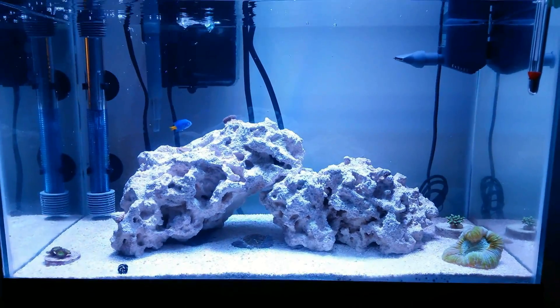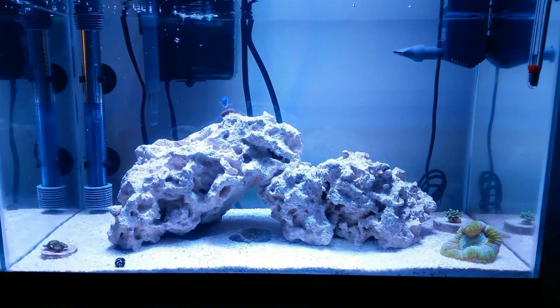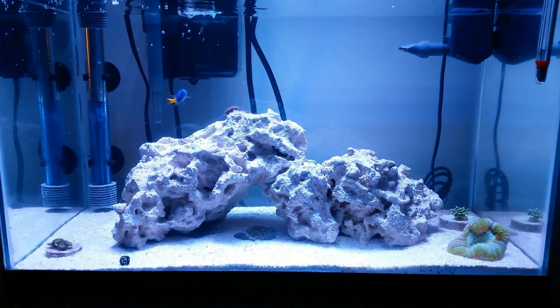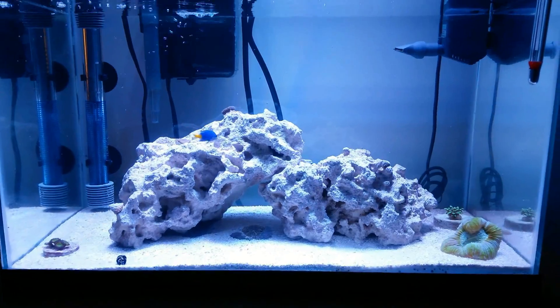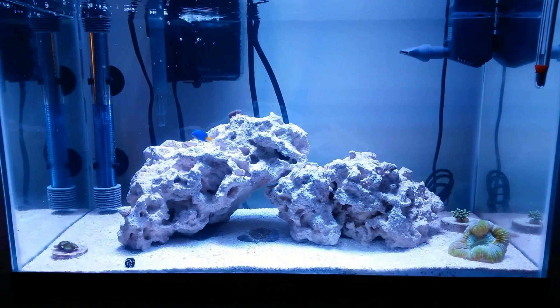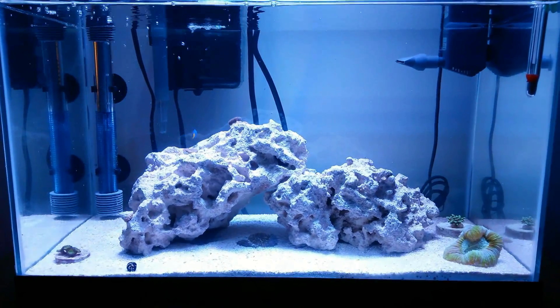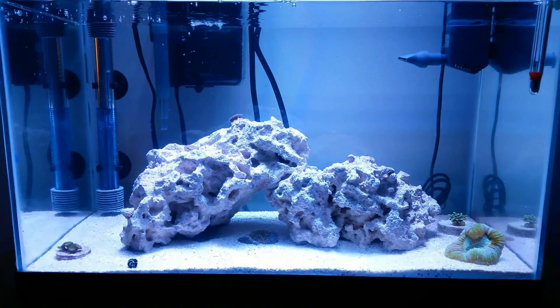I'm really happy with it — the colors look great and the corals seem to be doing pretty well under the new lights. I know they might take a little bit longer to get acclimated, but thus far, bang for the buck, it's a pretty awesome deal. I'm the fishtank guy — thank you for watching my channel. If you have not subscribed yet, please do so, I really appreciate it, and I will see you on a future fishtank video.